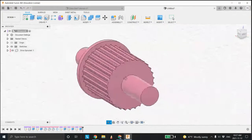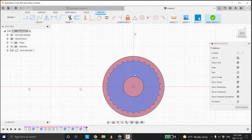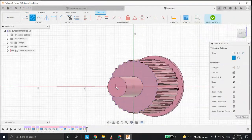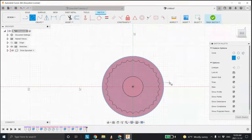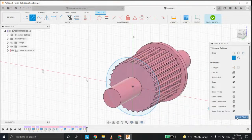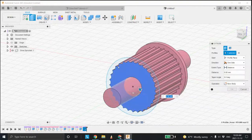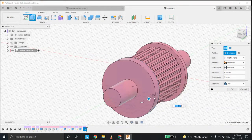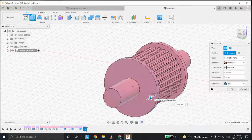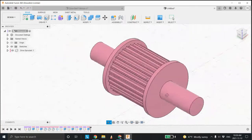Now I'll do the same thing on the other side. I'm going to come over here and sit on this face and draw a circle — same thing. Let's get the proper view — same width, see how it snaps out there perfectly. Finish the sketch, hit E for extrude, and let's make that two millimeters as well. Okay, that's good.